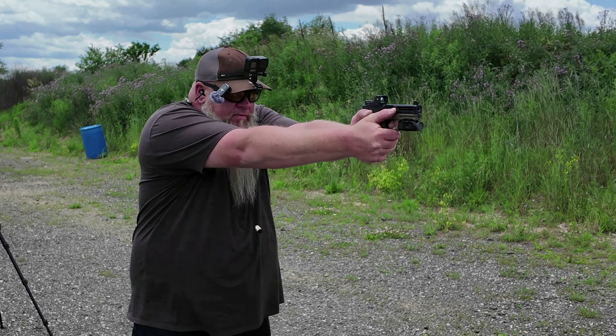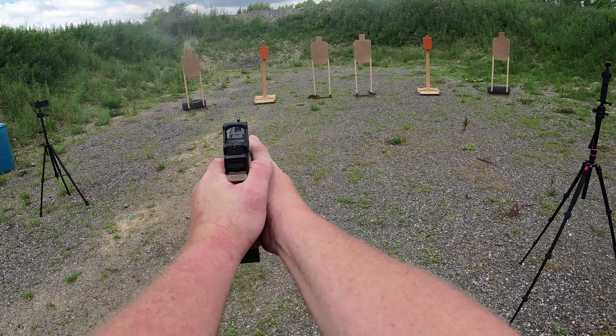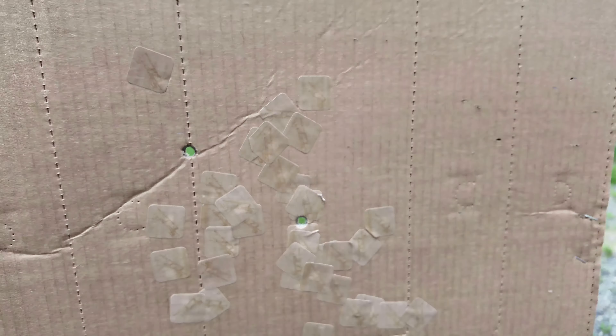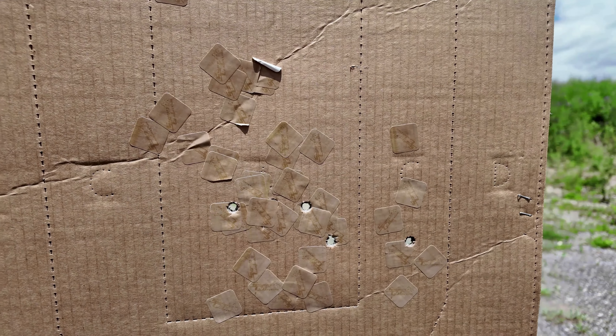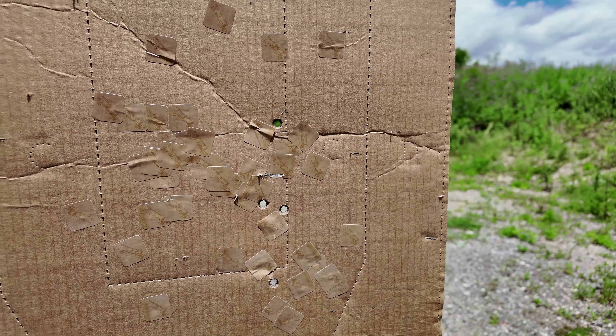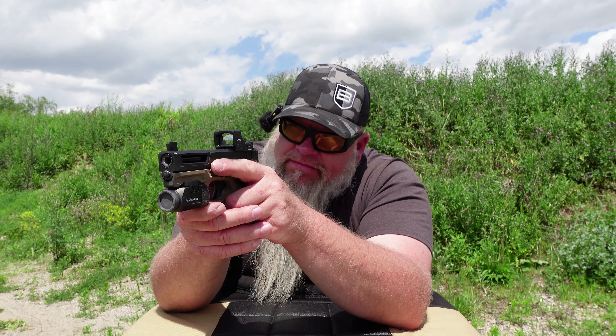Target on the left: two alpha. All four hits on steel. Three alpha, one charlie. Four alpha. We had all our hits on the steel and alpha charlie. Pasted up — here we go. Two alpha, all four hits on steel, three alpha, one charlie, three alpha, one charlie. All four hits on steel and two alpha.